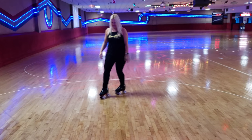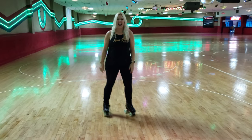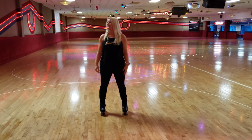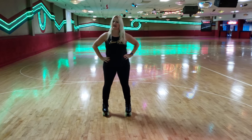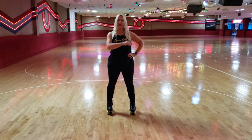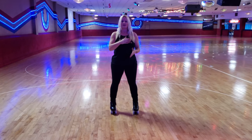Hey, Dirty Deborah Harry here with Sugar Roller Skates and the Dirty School of Skate. It's late night here at the Fountain Valley Skating Center in Southern California. I'm here with my nephew Xavier, who's working the camera, and we're going to talk about cornering.